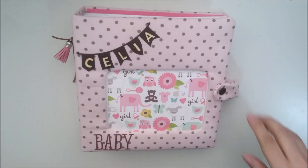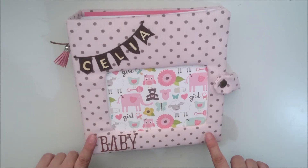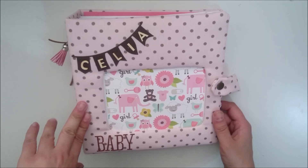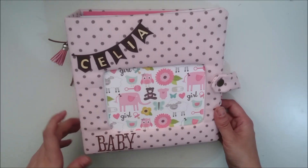Hello, welcome again to the channel. In today's video I show, as every Saturday, a video of inspiration. In this case, it is an album made by Bundle of Joy. It is a collection of Eco Park.